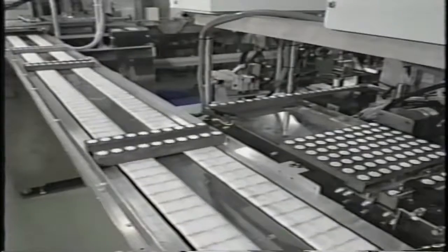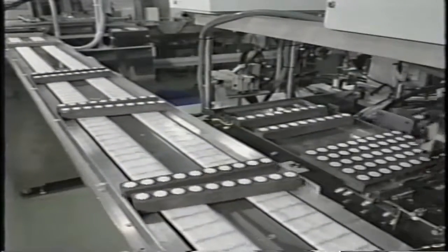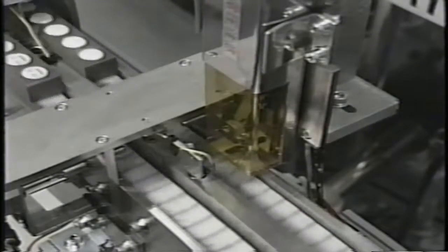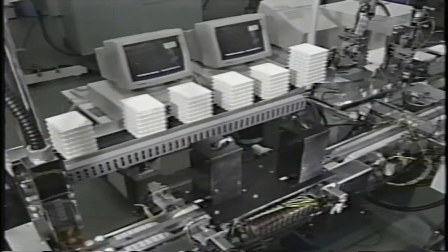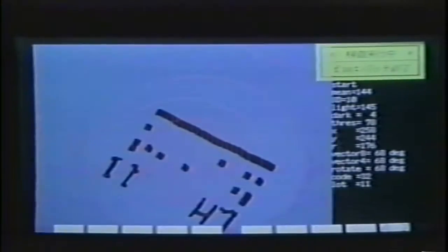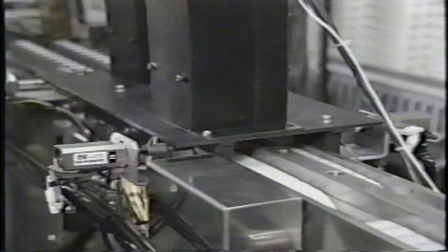The analyte name, lot number, and pattern recognition code are printed on each test cup seal. This allows the AIA system CCD video camera to positively identify the test cup before the assay is performed. It also enables the AIA system to automatically track the calibration curve specific to each lot. During the manufacturing process, the test cups are passed under a video camera to confirm that the pattern recognition code can be read accurately by the AIA system. To guarantee trouble-free operation in the laboratory, 100% of the cups are tested.